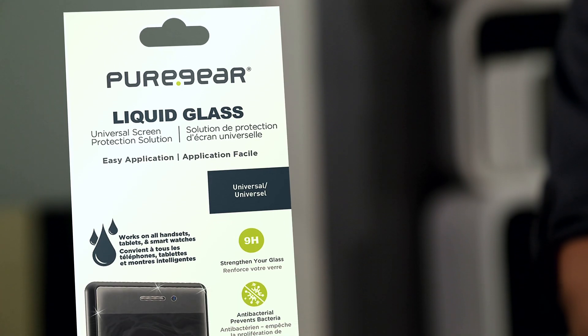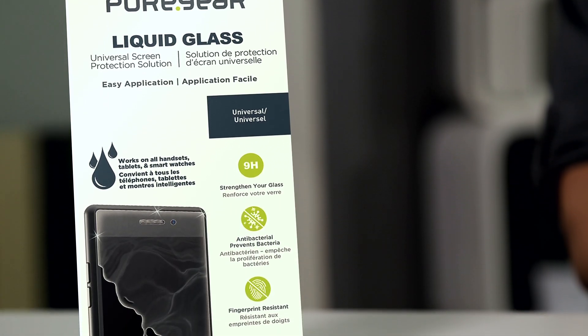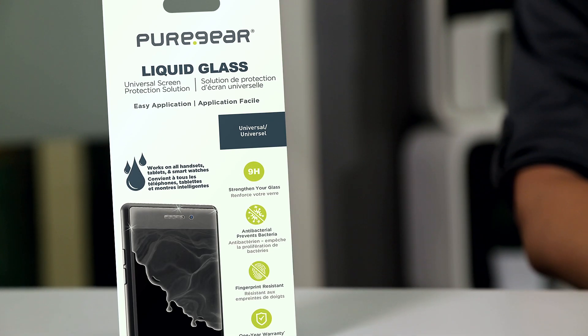Hey everyone, I'm Anita from Puregear and today I'm going to show you how to install our liquid glass. Our liquid glass is specially formulated to provide an invisible protective coating over the screen of any handset, smartwatch, or tablet, enhancing its 9-H hardness.